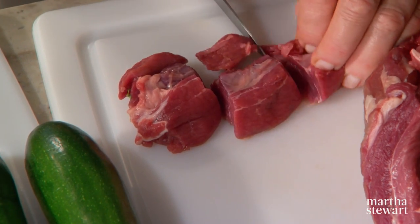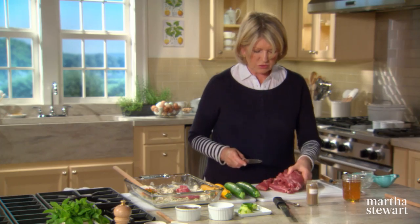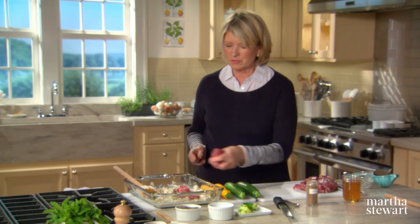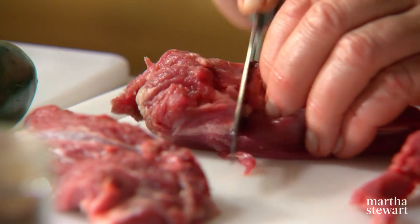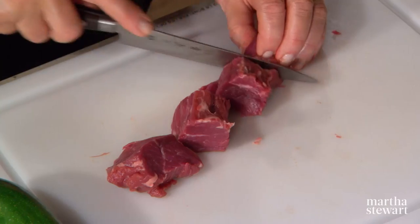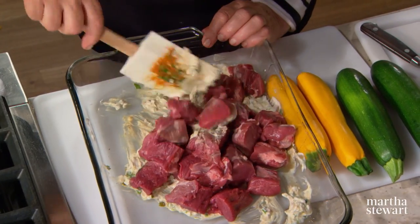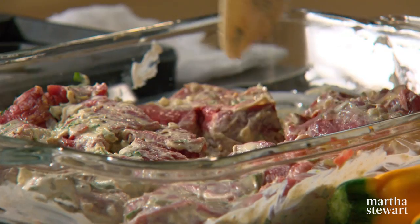Cut the meat into one-and-a-half-inch cubes — this is boneless leg of lamb. Some pieces may be slightly smaller; you can put two pieces together. This is going to marinate for at least eight hours in the refrigerator, and you can do it overnight too.